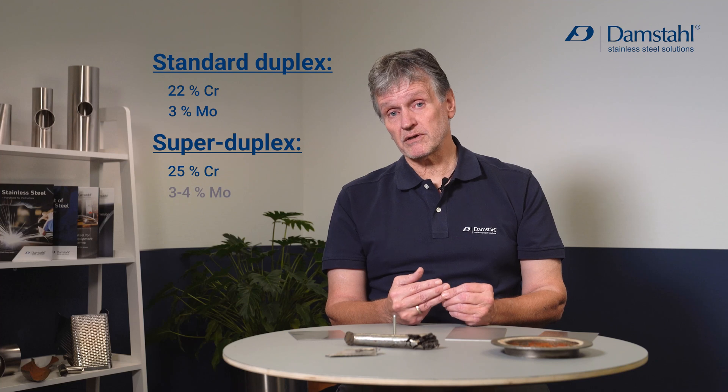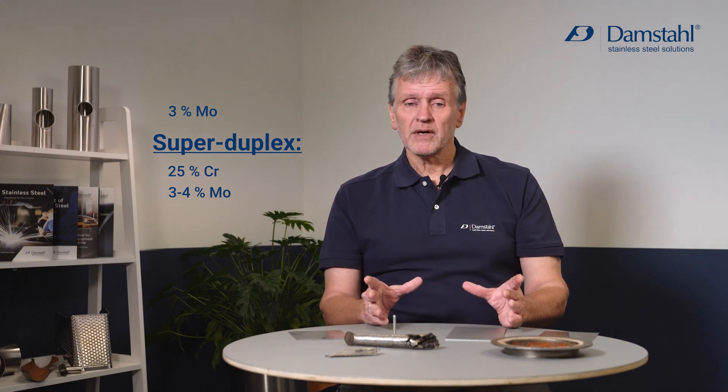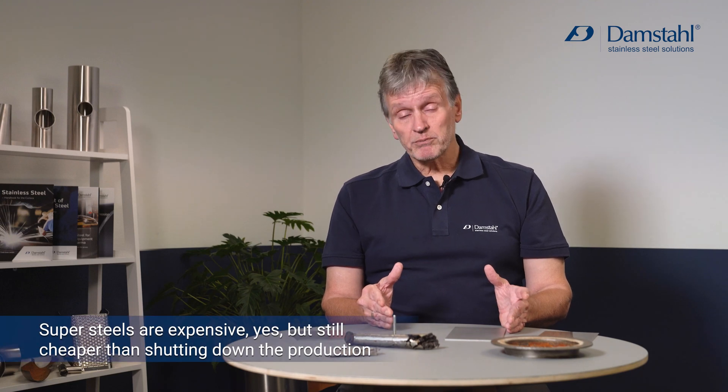The solution was to develop a very high grade called super duplex, containing 25 percent chromium, seven percent nickel to maintain the roughly 50/50 balance, and three to four percent molybdenum. These are sufficiently resistant to cope with virtually anything on a production platform. Super duplex is more expensive, but much cheaper than having a breakdown and waiting two weeks for spare parts — so it's just good business.